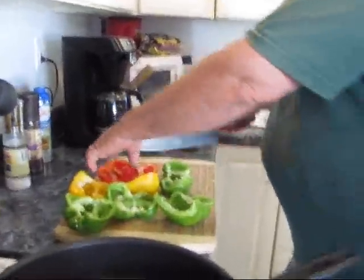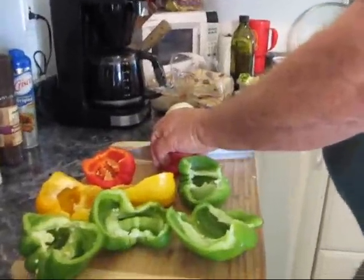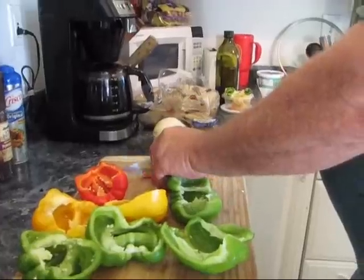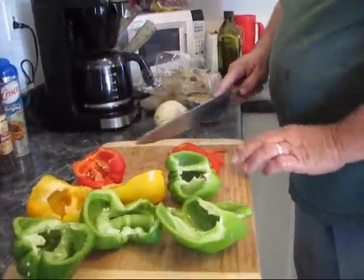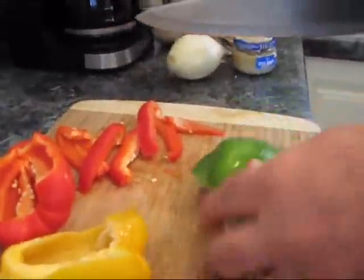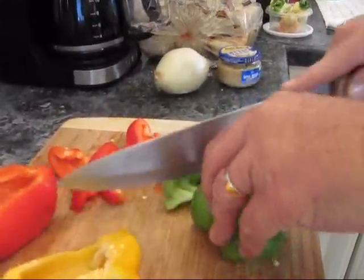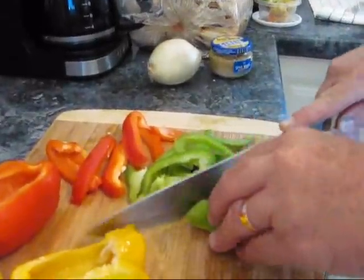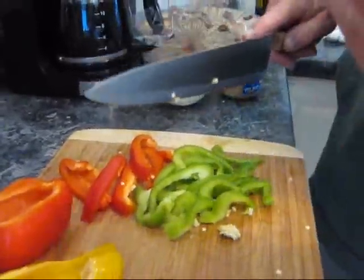I cut them into strips, about like that.